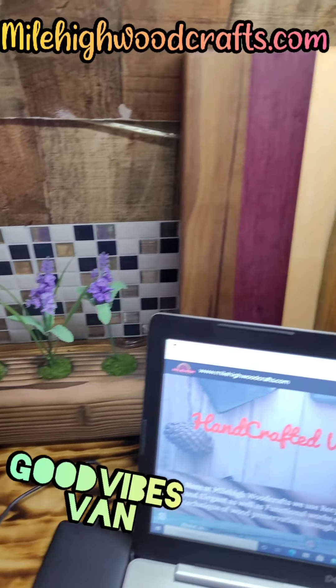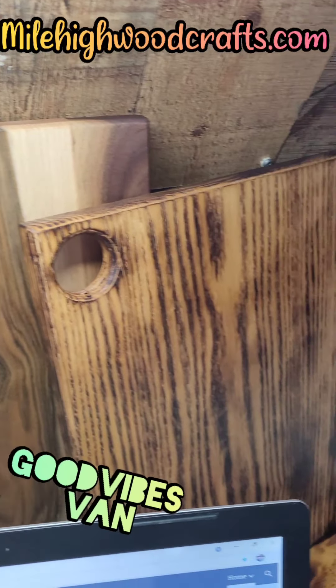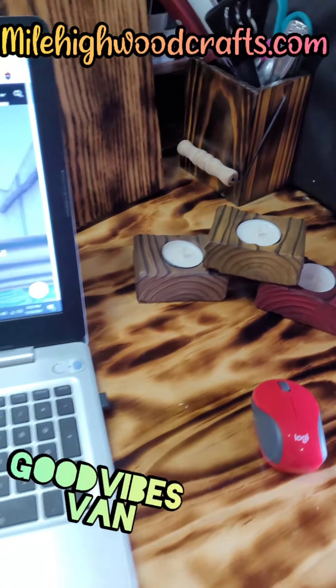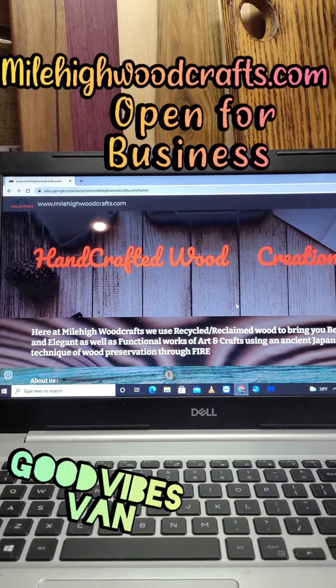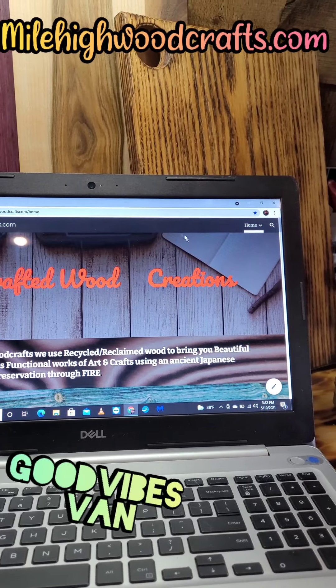We've got the photo frames, planner — look at that beautiful cutting board — holders, tablet holders, looking good! Most importantly though, look at that: Mile-High Woodcrafts — we're up and running!